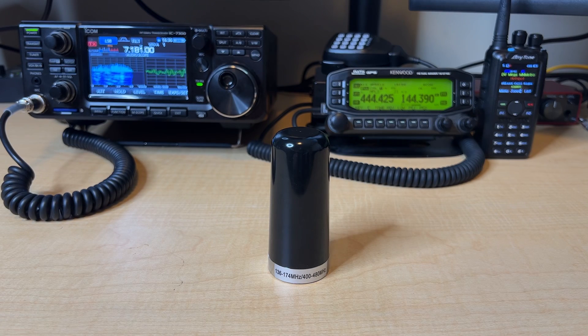Welcome into the K0LWC Hamshack. Today we're checking out the stubby Bingfu dual band mobile antenna. I bought this antenna because I wanted something low-profile that would allow me to easily go through the car wash without having to swap antennas. I live in a relatively urban area, a lot of the repeaters I talk on are fairly close to me, so I felt like it was worth the roll of the dice to try this Bingfu and see how it performed.